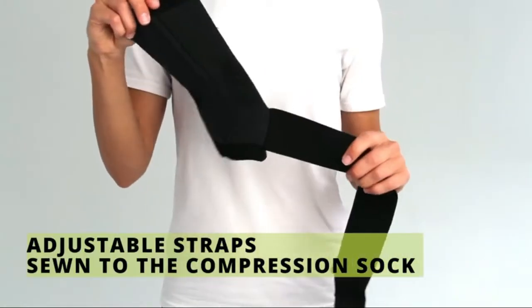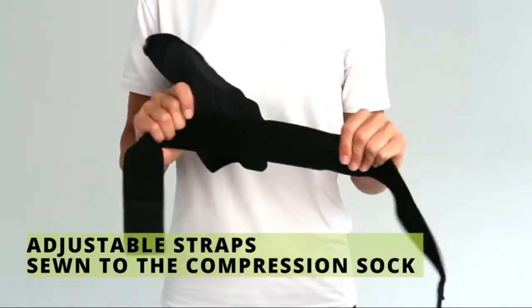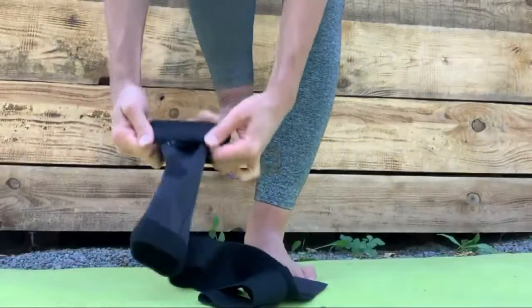Advanced Ankle Brace Stabilizer — this ankle brace for men and women offers adjustable compression to help prevent injuries, improve injury recovery, and reduce inflammation and swelling caused by tendonitis, arthritis, Achilles tendon, or other injuries.